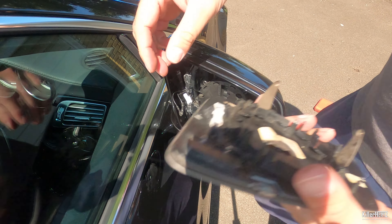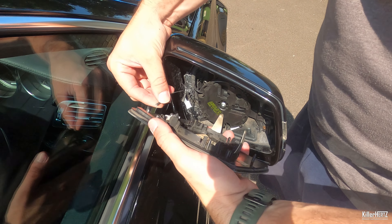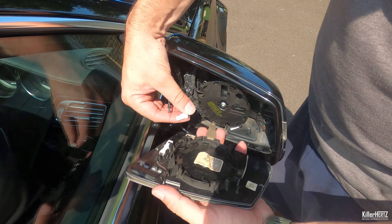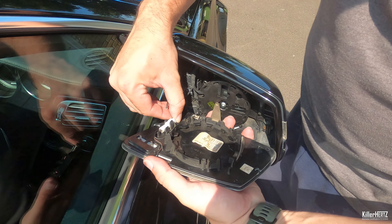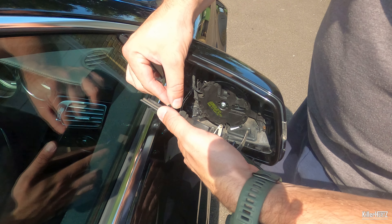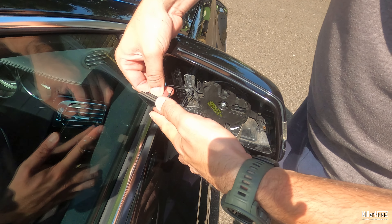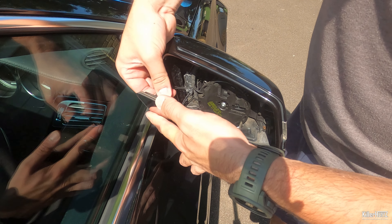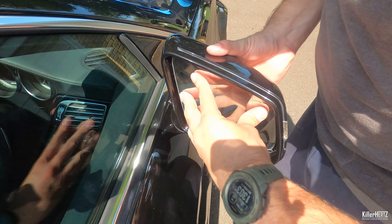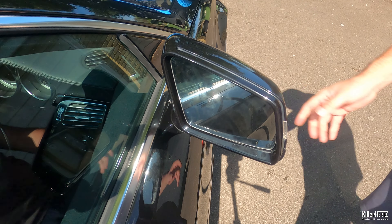Next, carefully reattach the actual mirror by first reconnecting the larger white connector, then the two power cables into the pins which protrude out of the mirror. The polarity doesn't seem to be affected by these, so you can attach either cable to each pin and it'll still work. With all the mirror cables attached, carefully align the large plastic disc with its counterpart on the back of the glass and press it into place until you feel it securely click.